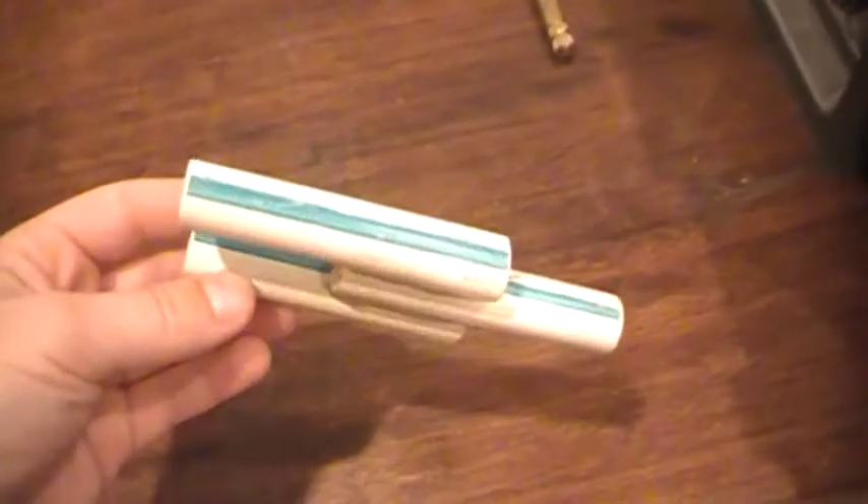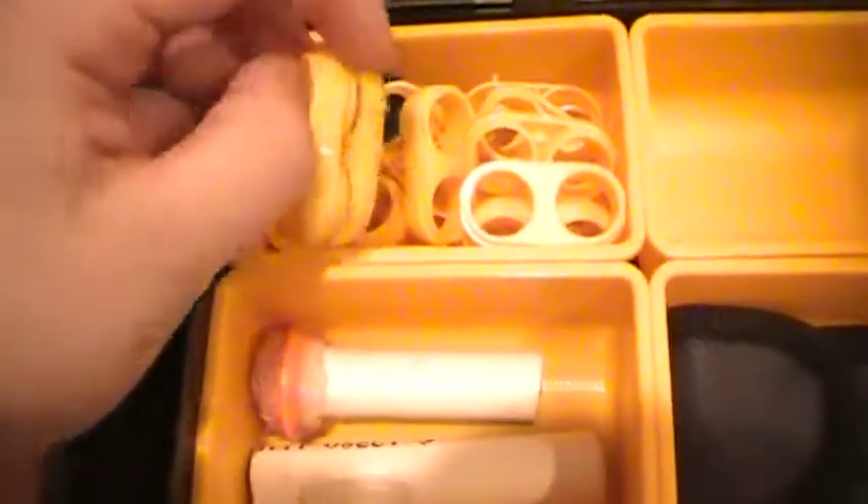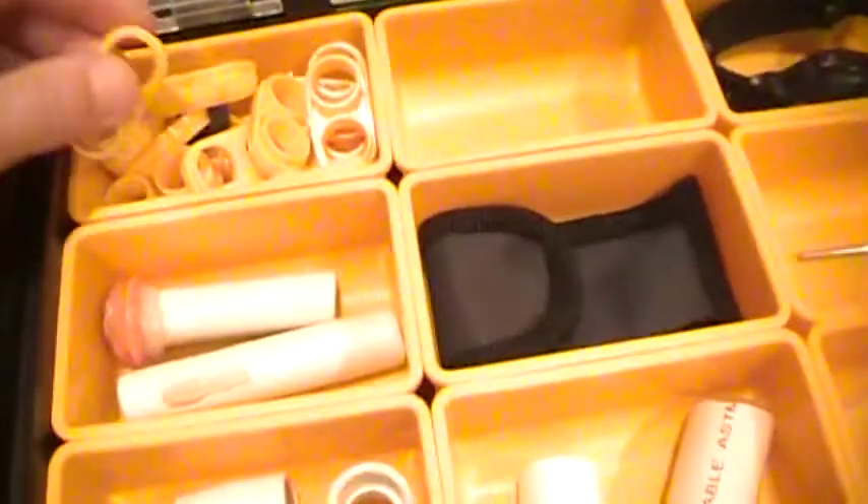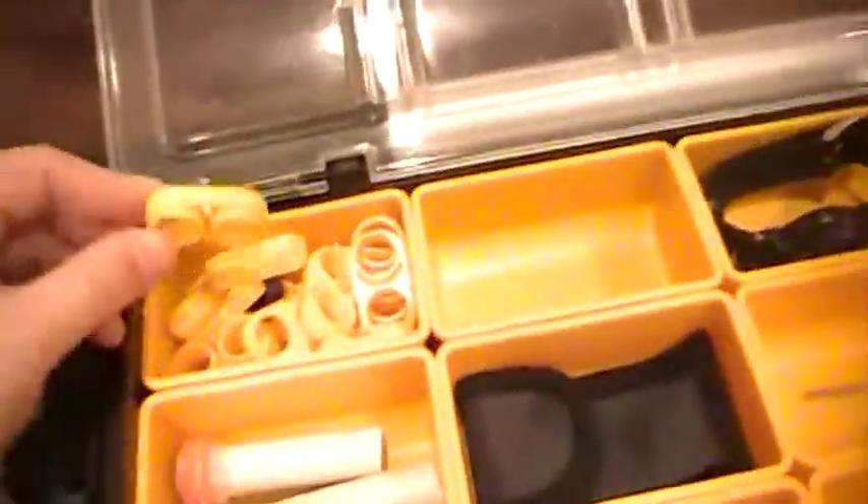That's the box to the vise, and one of those Nerf things that come with the games — I need to put those somewhere. Speed loader — I need to put that somewhere too. These are the things from my Night Finders, and this is from a Tech Target. I use those because I have a lot of them — you can put them on the side of a gun as a bullet holder.